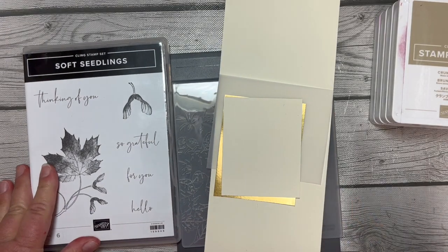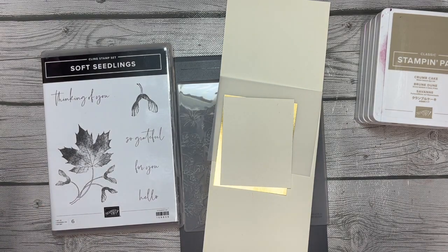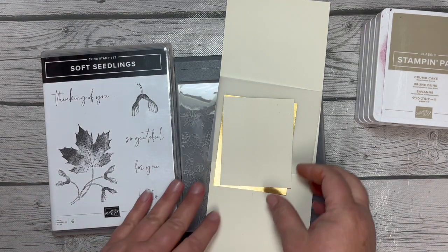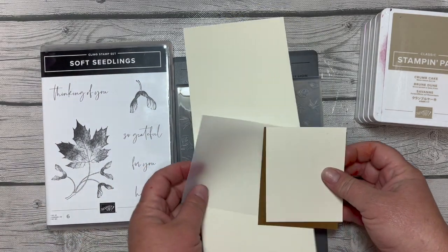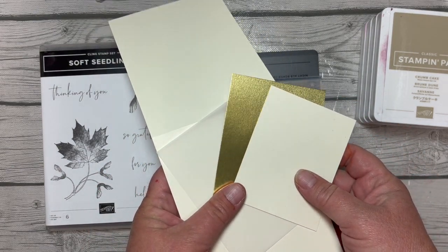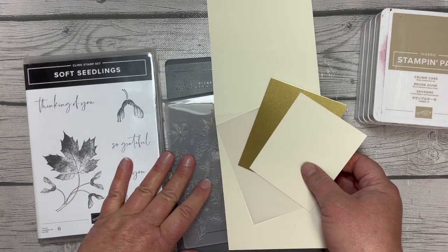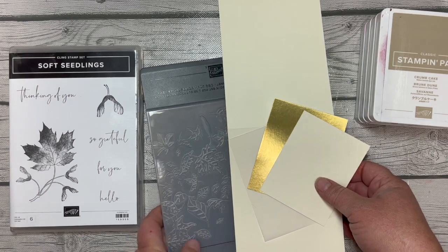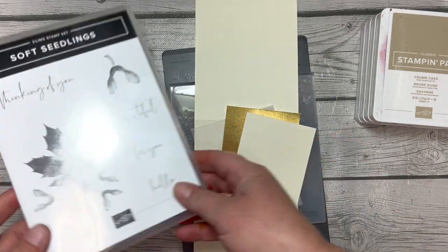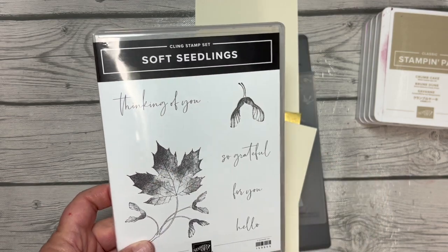I wanted to share one of my swaps with you. This one was inspired — you can even see just by the choices of my papers that it's simple and cool and crisp. I don't know how else to say it, but that's how we think of fall leaves, right?